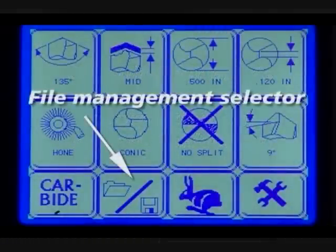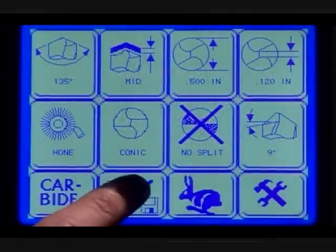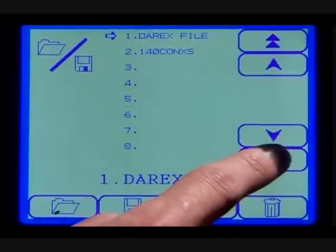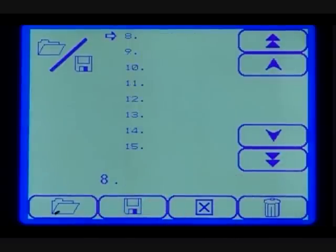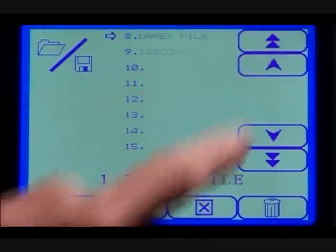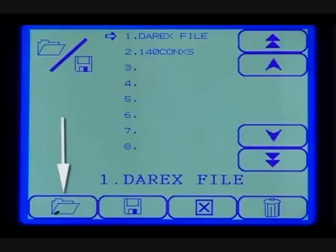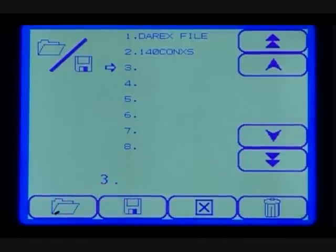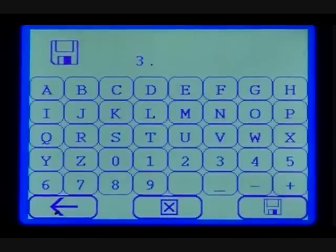File management selector. From the file management screen, you can either save specific settings in a permanent file or open a file that you have already created. To open a file, use the cursor arrows to highlight the specific file and select the open file button to load it. If you wish to make changes, simply make the desired changes, go to the file management screen, and select save. This will allow you to create a new file without altering the original save file.